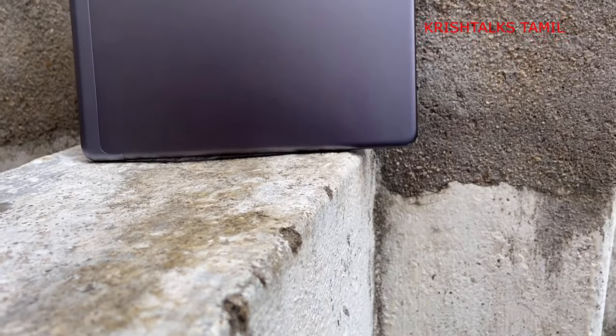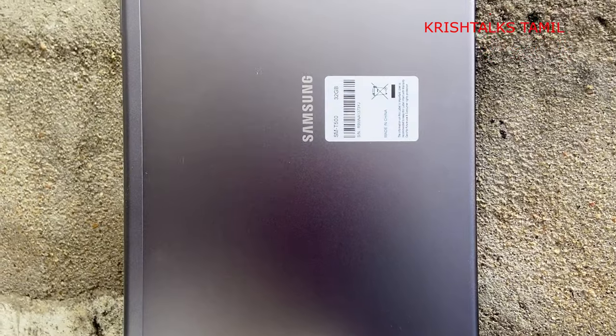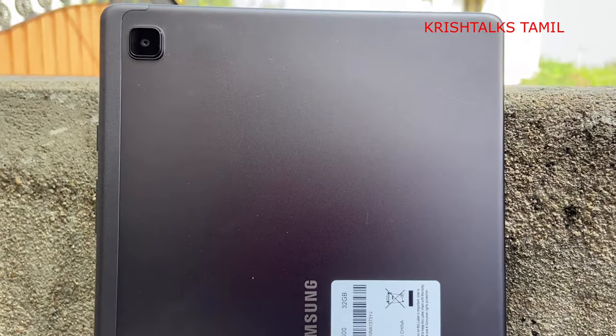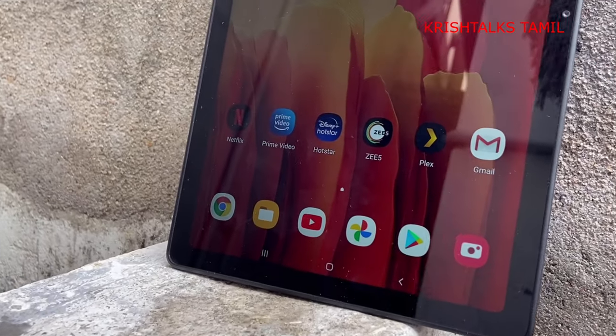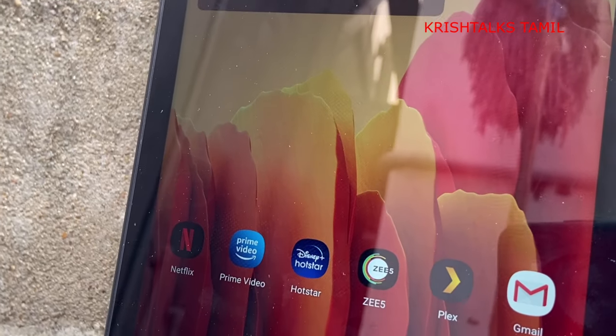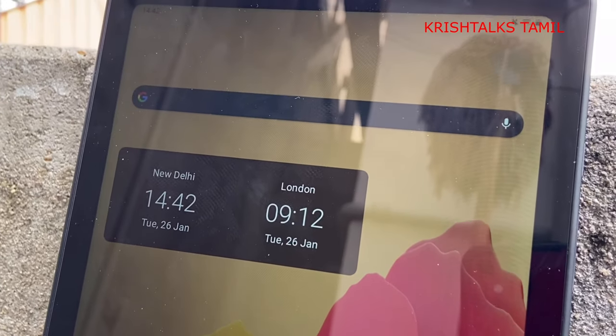From the back you can see the camera. It has a metal build and a grey light finish. On the front side there is an IPS LCD screen which is 10.4 inches. The camera has a different position — normally cameras are at the top, but here the camera is in the middle, so you can expect the usage to be maximum in horizontal orientation.